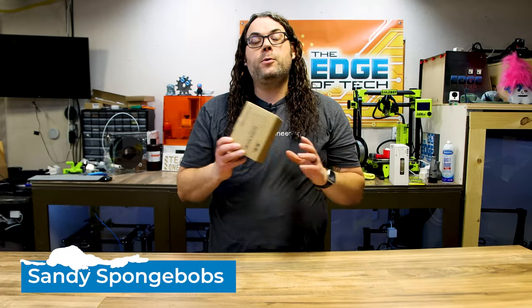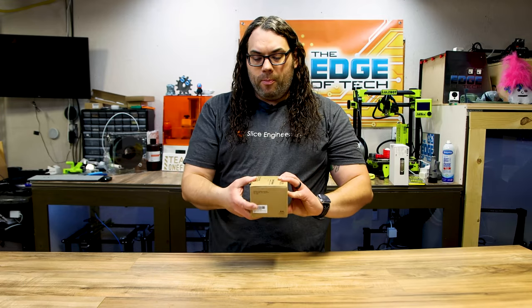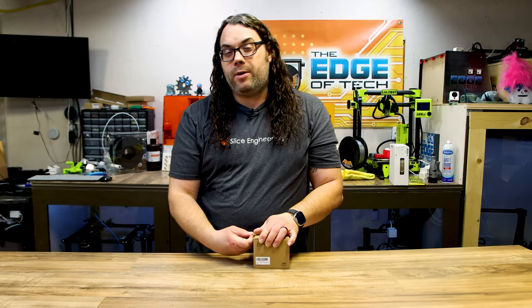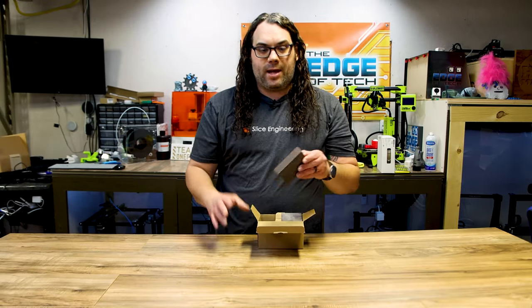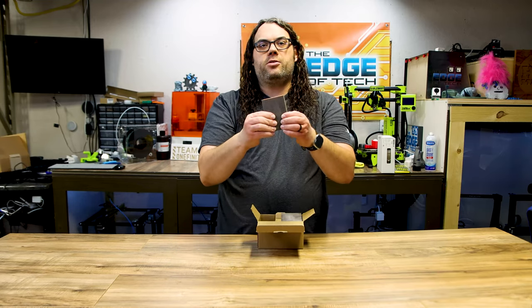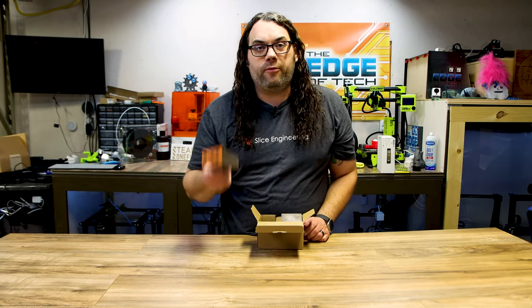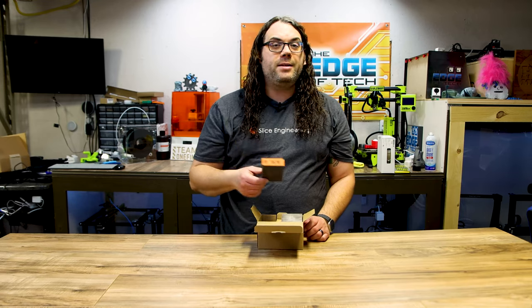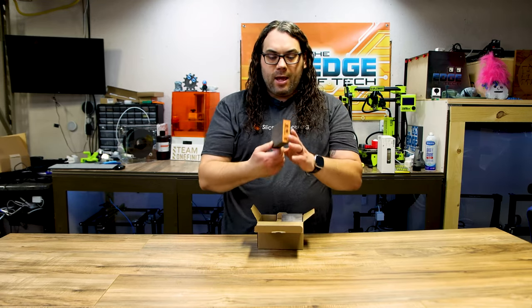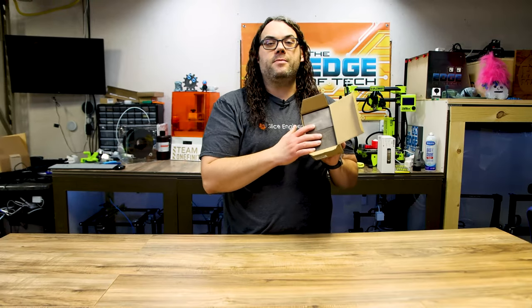Number nine on my list are these sanding sponges. In this set you get six different sanding sponges ranging from 60 to 320 grit, and it even comes with a tack cloth. Each one can be used for wet or dry sanding. They're kind of squishy so they're not hard like a block — you can really get in there and hold on. I use them on woodworking and all sorts of stuff. Since you get six in different grits, it's a perfect kit and the price is great. Definitely check out these awesome sanding sponges.